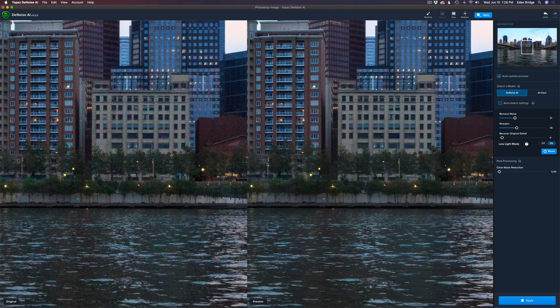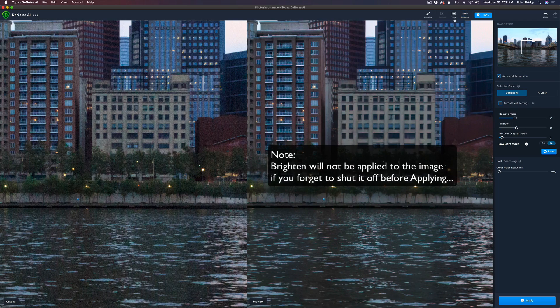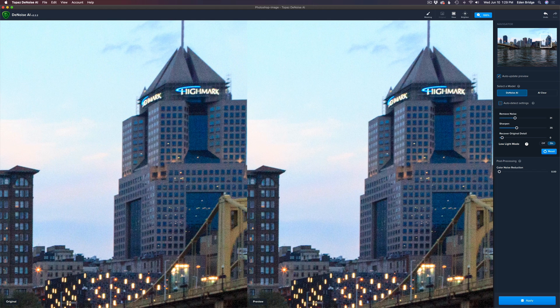There's also a nice feature here. If you're having trouble seeing your noise, see where it says Brighten — if you click on that, it'll lighten your image up so it helps you see the noise better. I'm going to shut that off. Let's drag the navigator around to different parts of the image and it'll update itself.